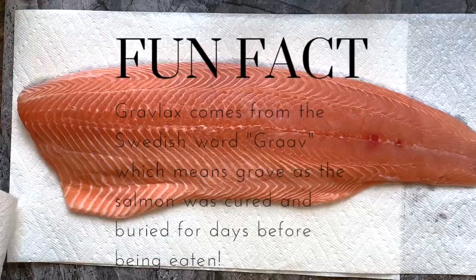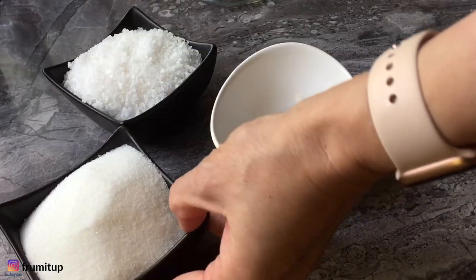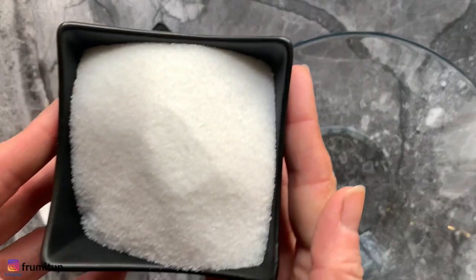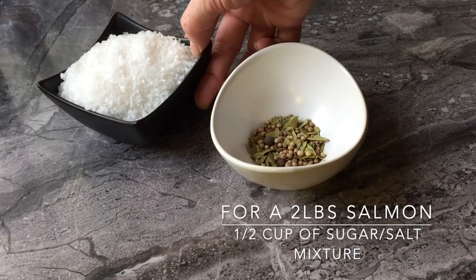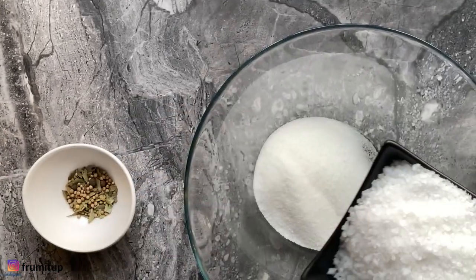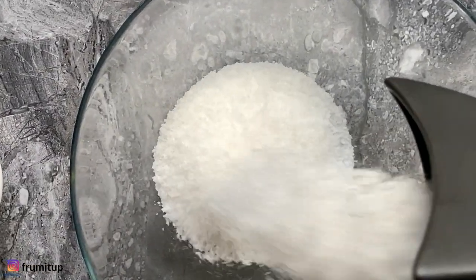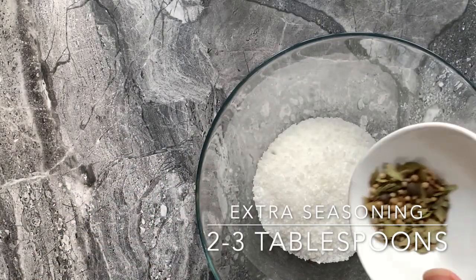Place it in a baking sheet covered with some plastic wrap in an X shape. Mix an equal part of sugar and kosher salt — about half a cup of each for a two-pound salmon. You can stop the seasoning here, but I'd like to add some pickling spices as well. You can add whatever herbs or spices you want.